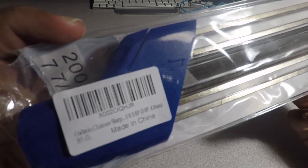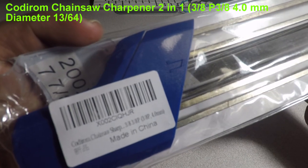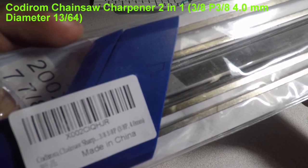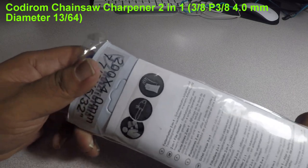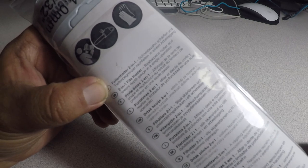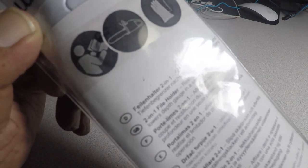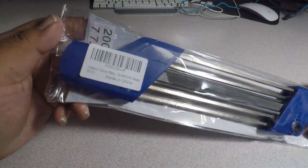The product number is X002CIQHJR — the Coody Room Chainsaw Sharpener, 3/8, 3SP, and 4.0 millimeters, made in China. The specs listed are 200 by 4.0mm and 7/8 by 5/32. It says 'two-in-one file holder: re-sharpens cutter and lowers depth gauge in a single operation.' That's why I got this — it's an all-in-one unit.